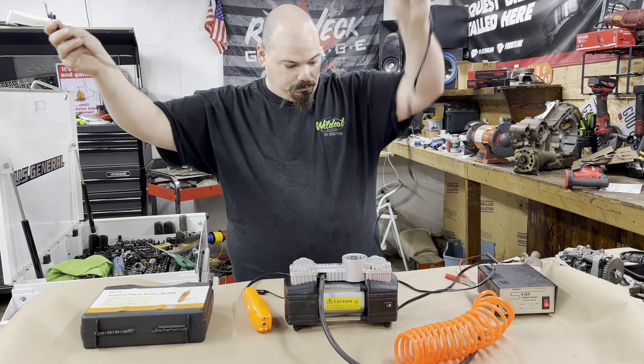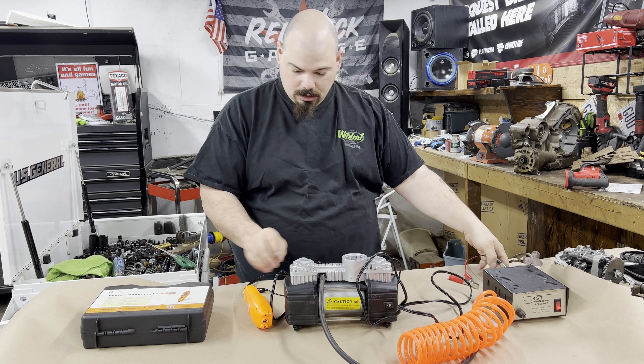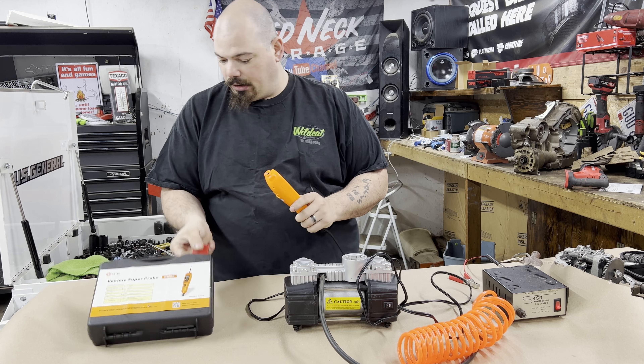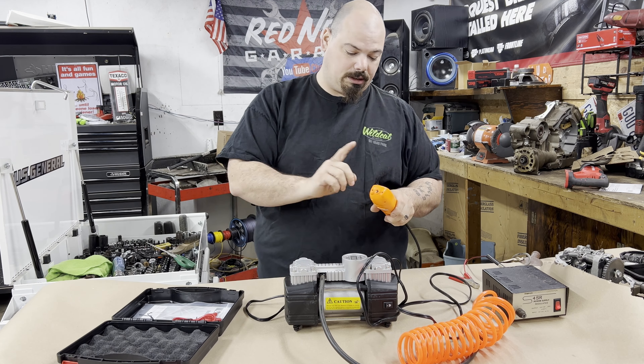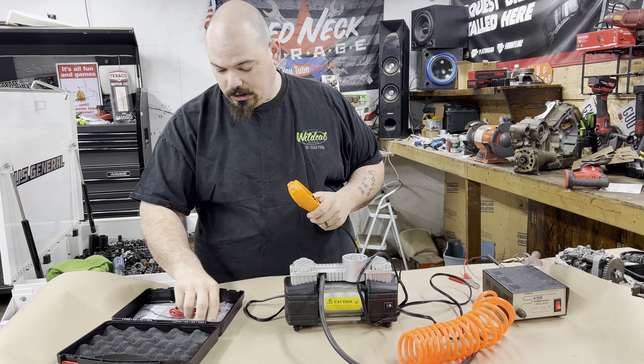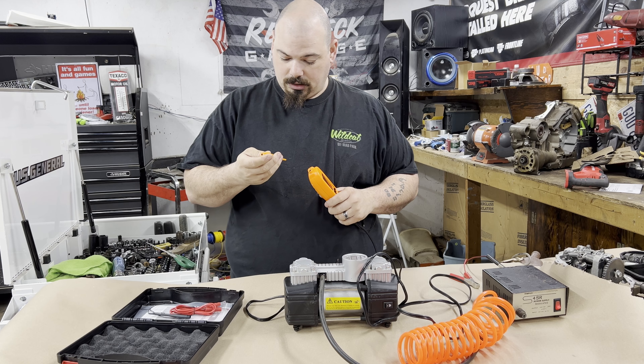You guys know I have these bench top power supplies. We're gonna take our power probe because this is a very safe way to put power to this — it's got breakers and everything in it. You just can't beat it.